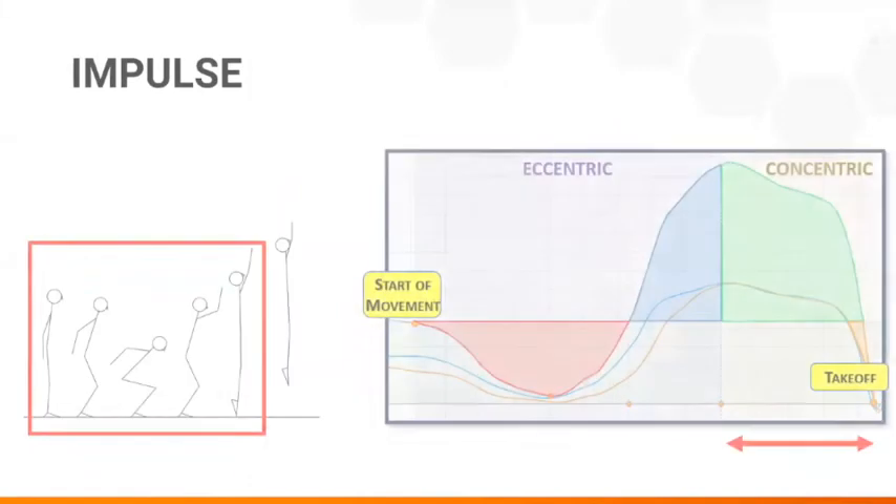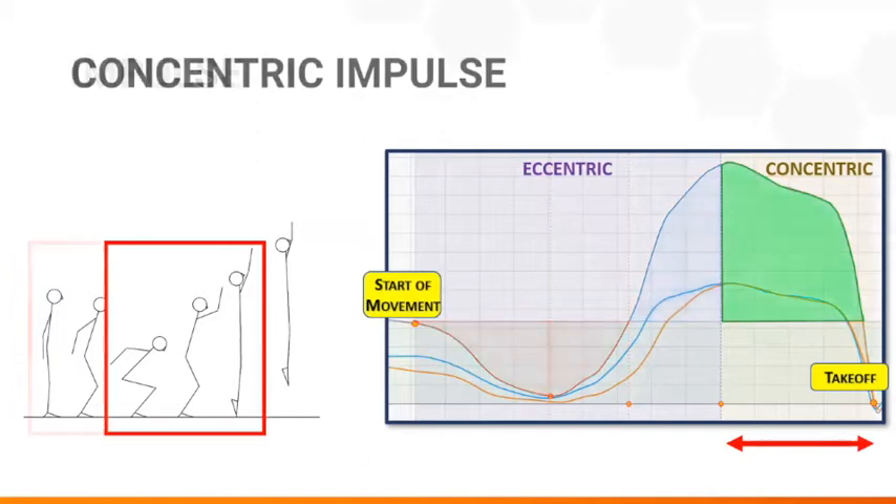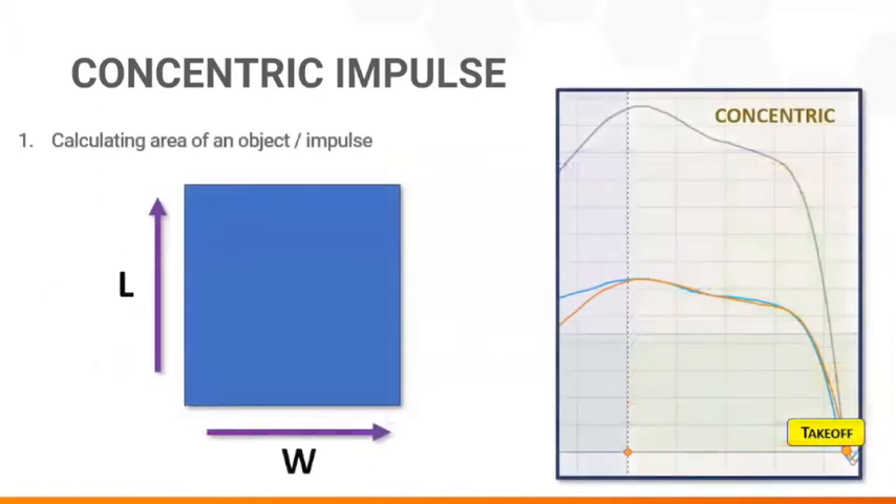In plain terms, impulse is a measure of how much force an athlete applies into the ground during any specific time period. Concentric impulse refers specifically to the force generated only during triple extension. We all understand how to find the area of a rectangle by multiplying length and width — this is nearly identical to finding impulse, which is a duration of time multiplied by the amount of force applied over that time.